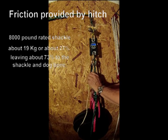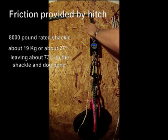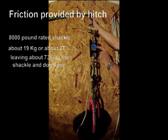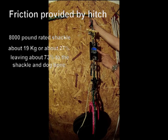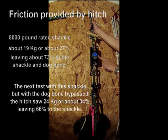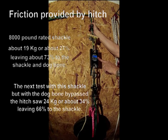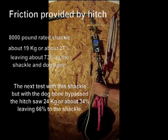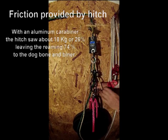With the dog bone engaged, the shackle engaged, and the hitch engaged, I've lowered the weight and I'm seeing 16, 16, 16, 18, 19, 21, 19. This seems to be very similar to what an aluminum carabiner does, though you're not supposed to use them because it will tear them up on the metal — just kind of curious.